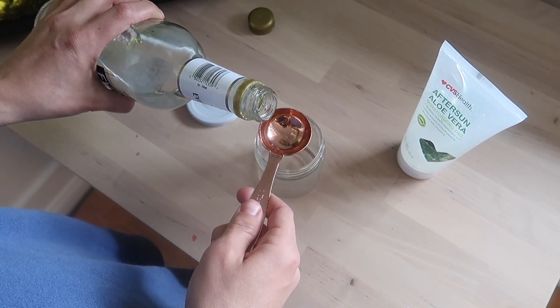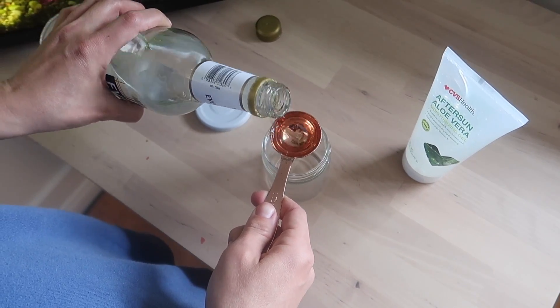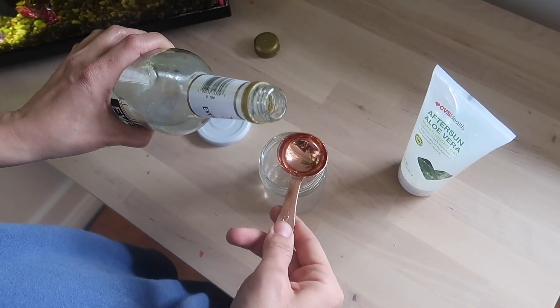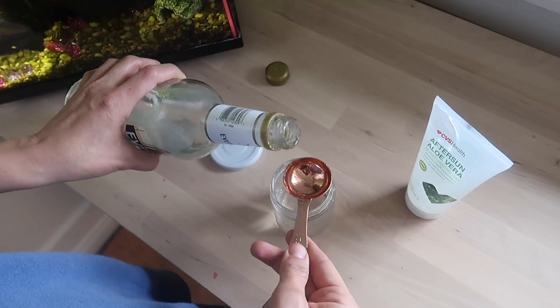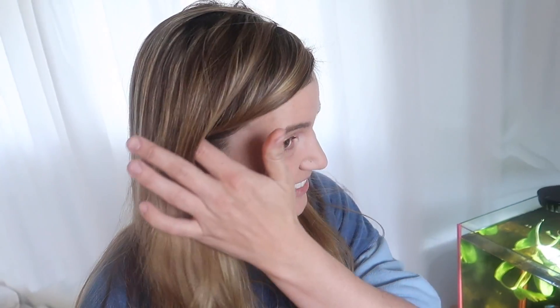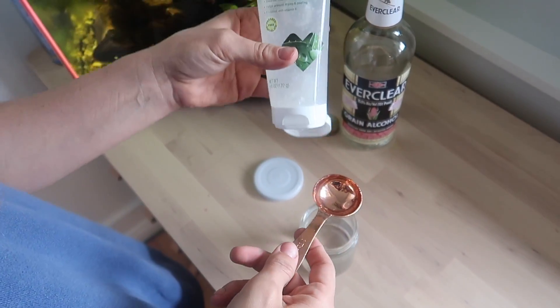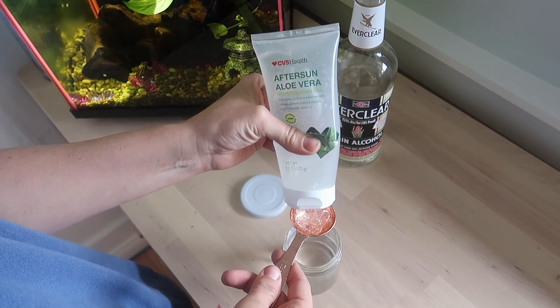You're just going to count out nine tablespoons of the Everclear — so you ready? One... and nine. Okay, and then you're just going to do one tablespoon of the aloe vera gel.